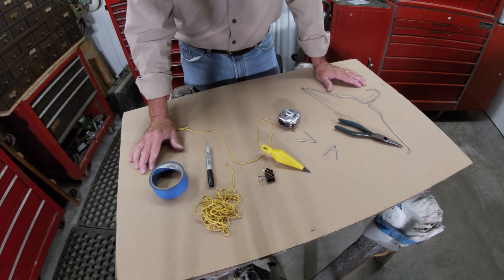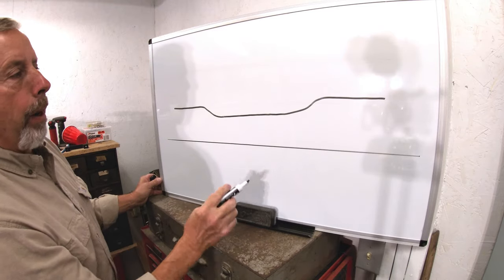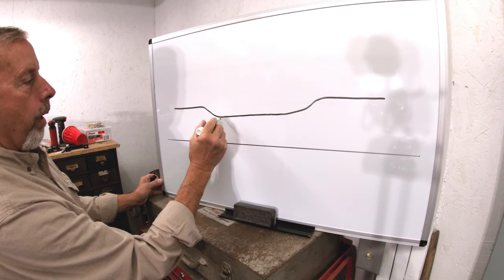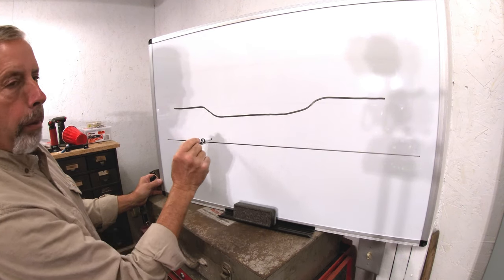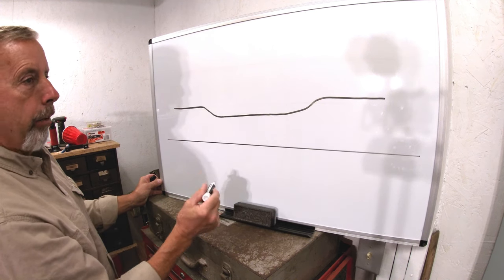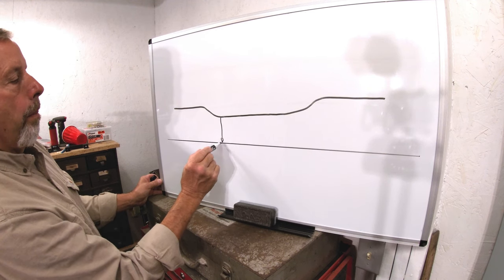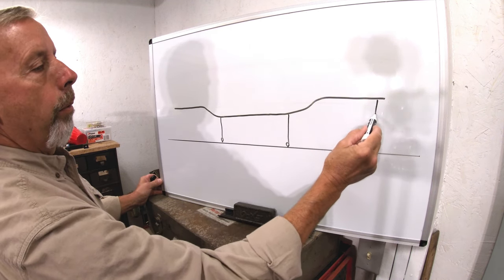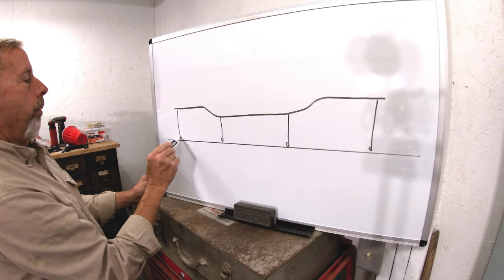I'm going to show you what we're going to do with all this stuff. It seems to be a pretty simple way to get an accurate measurement on a frame. This represents the frame, and I'm using my pickup truck for this demo. We're going to take that plumb bob, find holes along the frame — holes and bolts, whatever we can use. Whenever you're measuring something, you have to do both sides the same. If you find a hole that'll work on one frame rail, you have to find the same hole on the other. We're going to mark on the floor where the plumb bob hits, and we want to find as many places as we can.